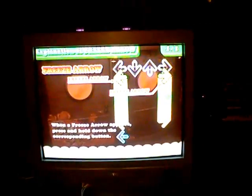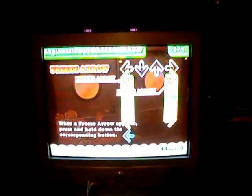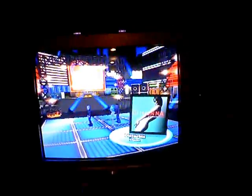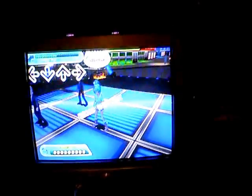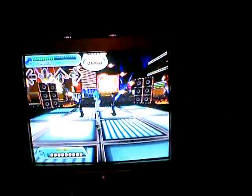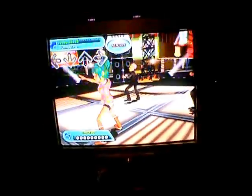Mind you, since I don't have any sound going, it's not going to do very well, but this is just to show how the mat works. I can't imagine many people don't know how Dance Dance Revolution works. It should be noted that I disabled the Wii Remote and Nunchuck mode where you also move the Wii Remote and Nunchuck during the game — I find these work excessively poor — so here we go.